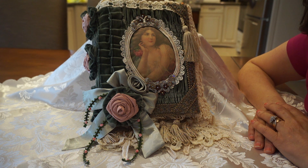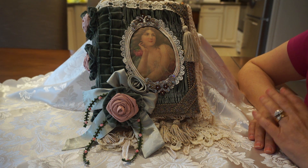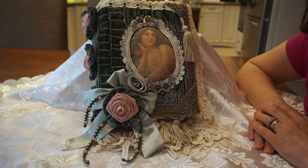My husband and I like to go antiquing and I often see these gorgeous Victorian photo albums. Most of the time they're in a bit of rough shape, but I have seen them and I love them, and so the inspiration for this album came from that.